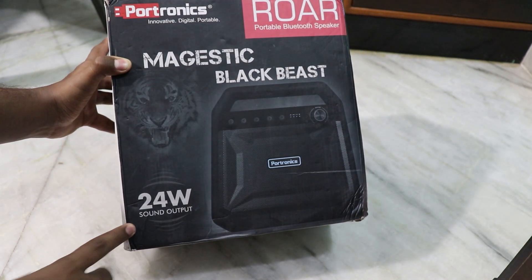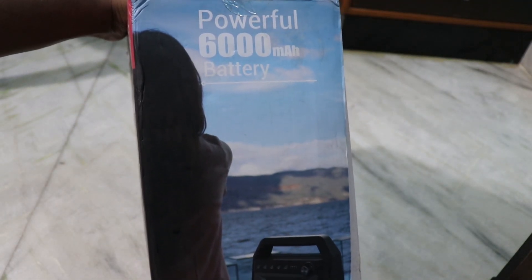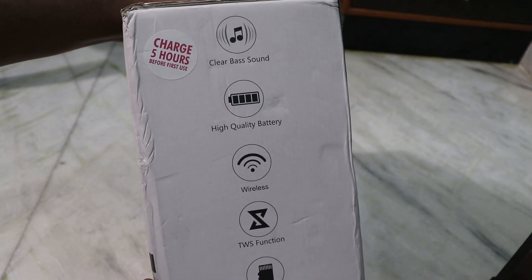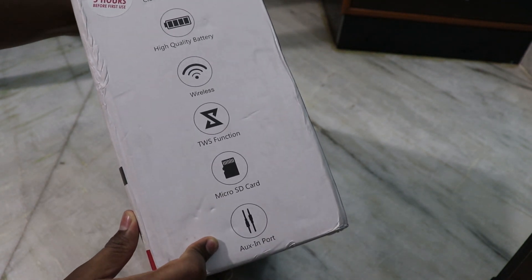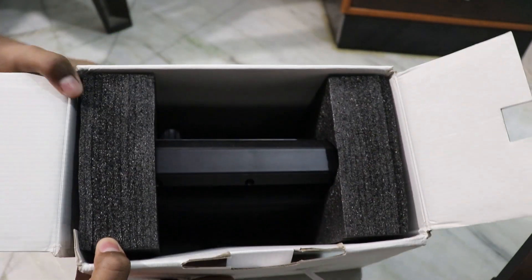24 Watt Sound Output. And inside is a 6000 mAh battery. The backside has Clear Bass Sound and High Quality battery. Wireless Bluetooth 4.2, TWS Function, Micro SD Card, Aux. And the price in the box is Rs. 50, but you can see the official price on the screen.